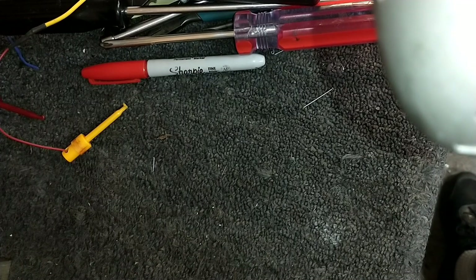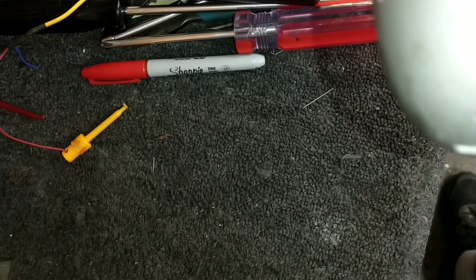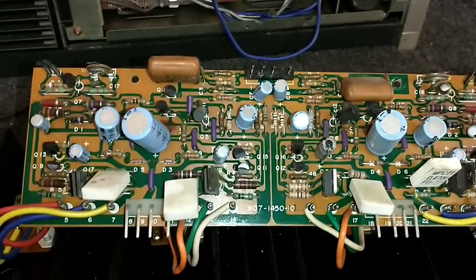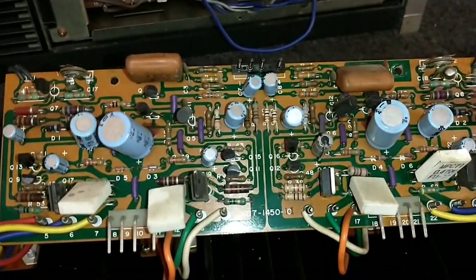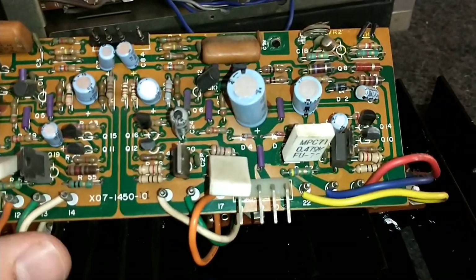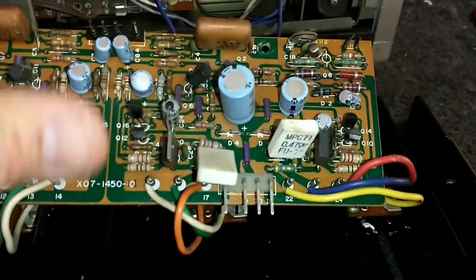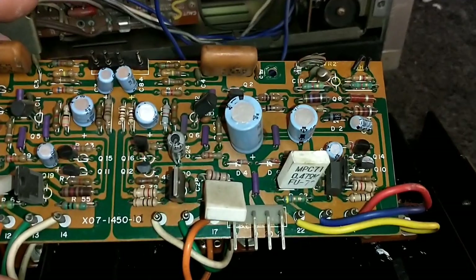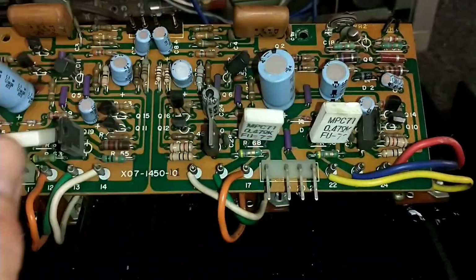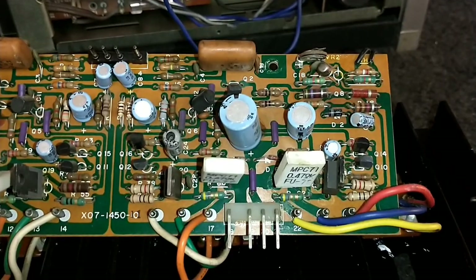I'm going to go ahead and replace that. We've got our new limiter transistor installed, so I'll take a fair gamble and say this channel is probably fine. Now we move on to the left side, which was under-biased — the bias could not be adjusted. No matter where you put the control, it was the same. Let me take a look at the schematic diagram and see where the possible points of failure could be.